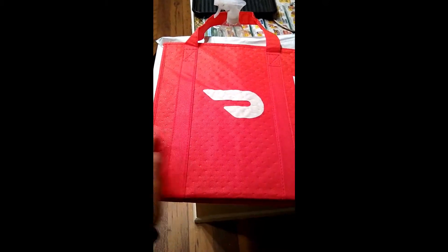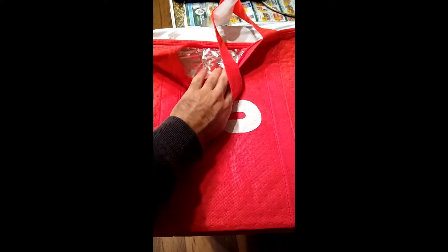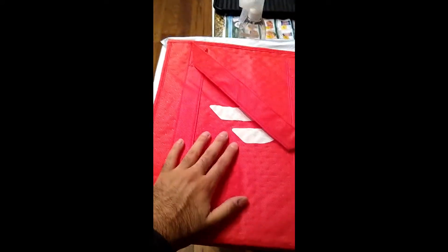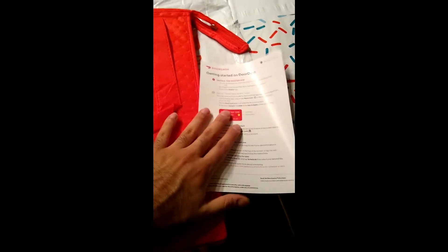Behind bag number one, this is what they give you — it's a nice insulated bag. Inside it's pretty nice, a decent size, nothing too crazy. Over to my right is the red card — the card is on the other side, and for the sake of blocking the number I'm just going to leave it there.